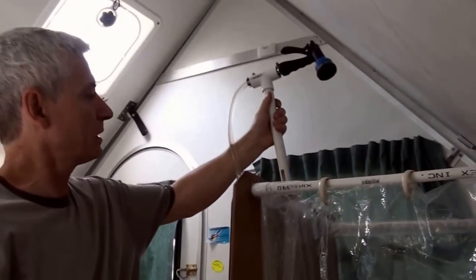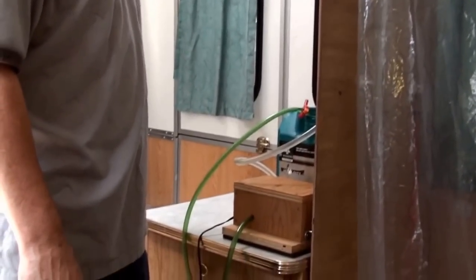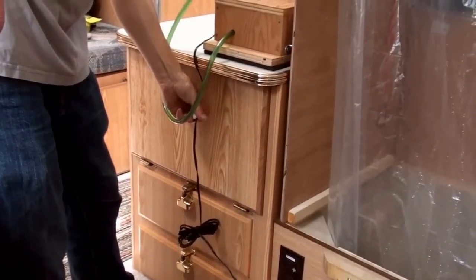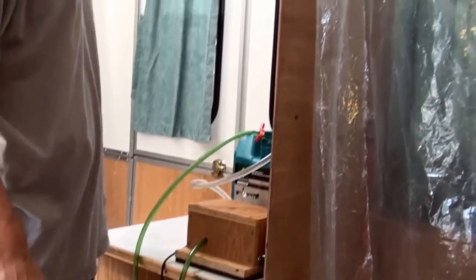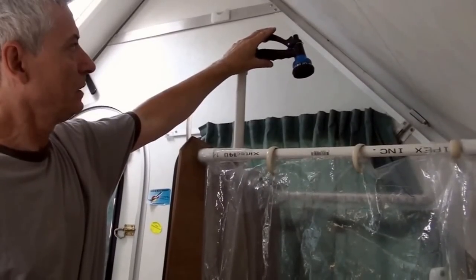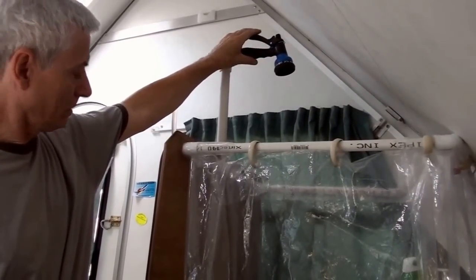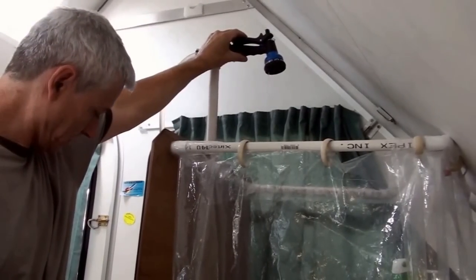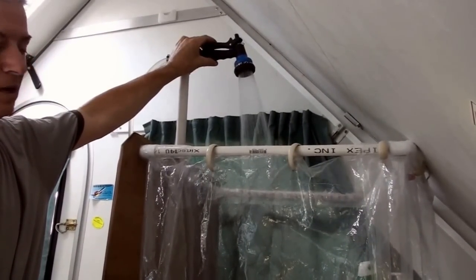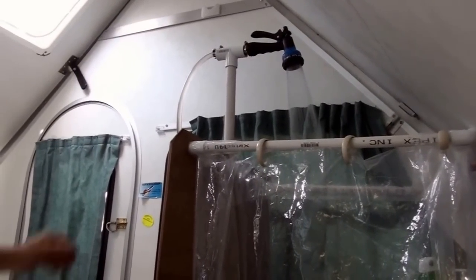I'll now put it behind — it's clamped in place. Now I can turn on the shower. You just turn on the handle. Clear the airlock, and there's your shower.